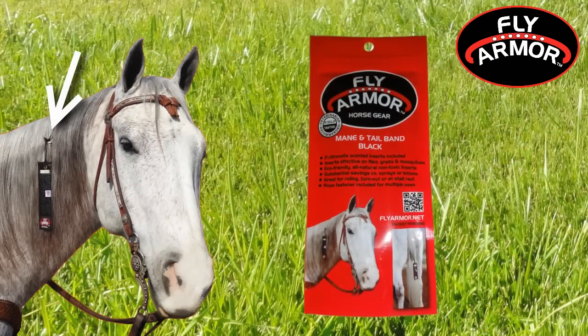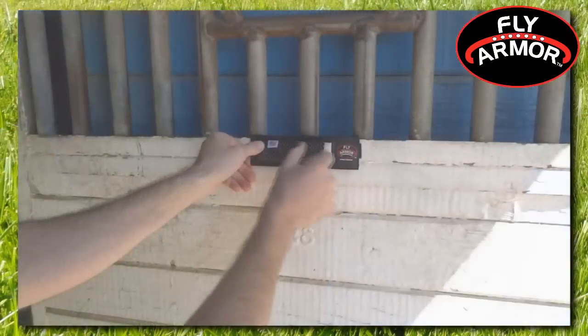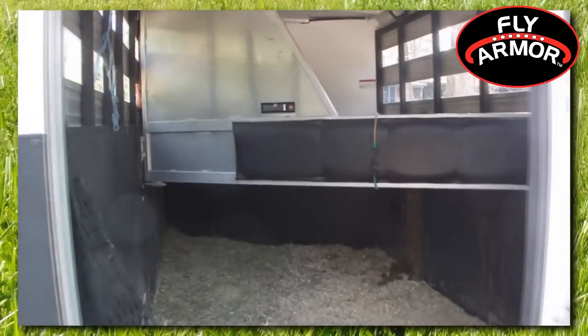And now, you can apply the FlyArmor mane and tail band directly to your horse with an easy-to-use string loop. FlyArmor is also great for stall doors or stall screens and can even be applied to trailers.